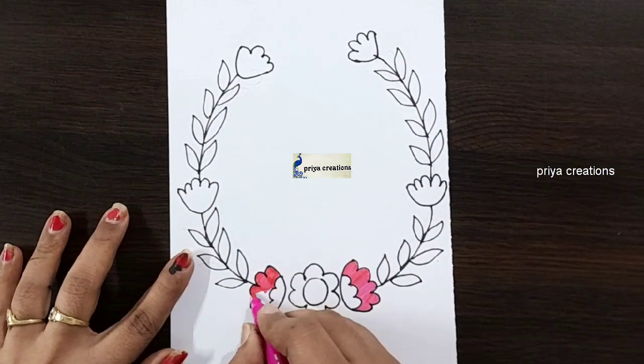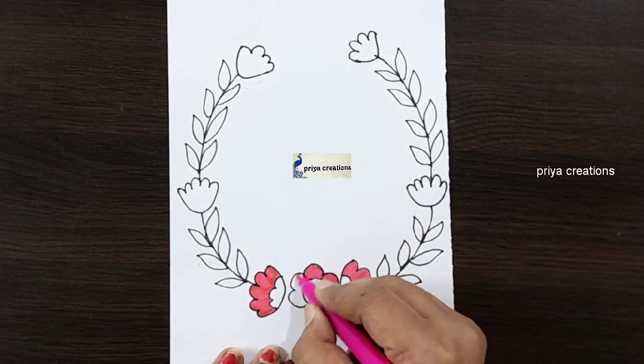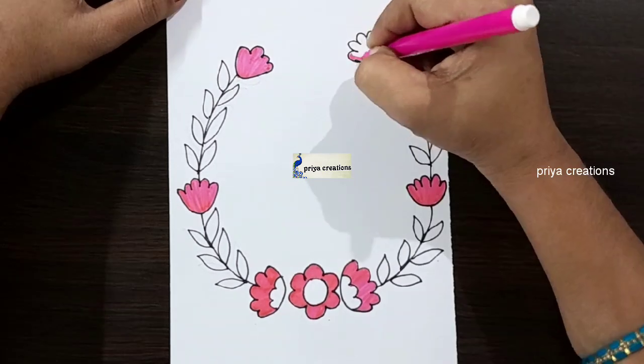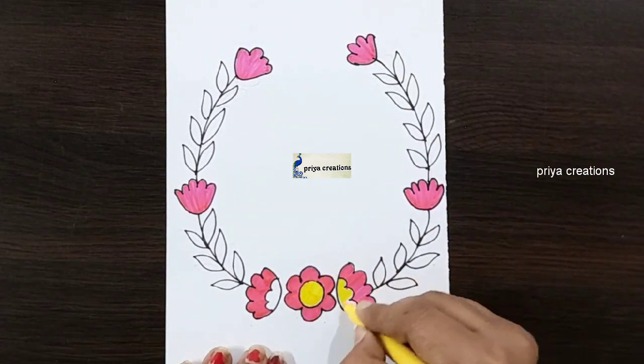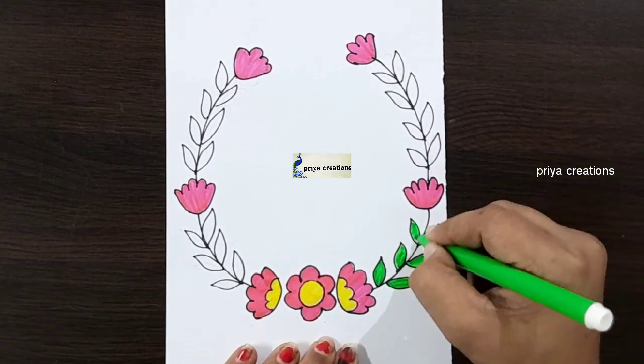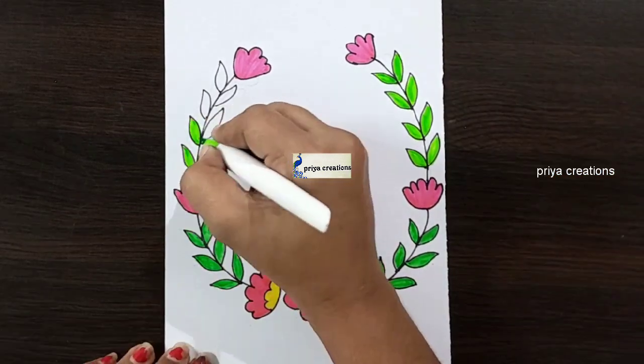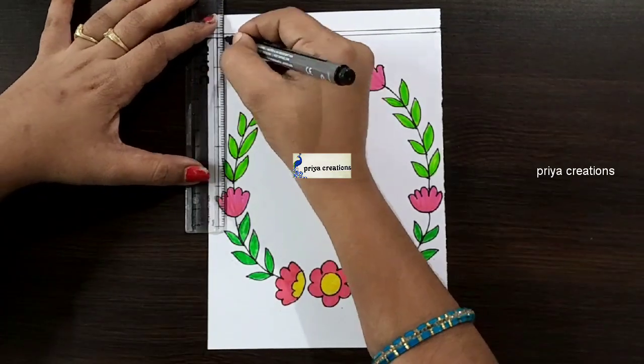Here I am using pink color sketch pen. Fill this middle space with pink color sketch pen. Fill like this. Same color repeat here, again repeat here. I am using yellow color brush pen. I am using green color sketch pen. Fill like this. Draw the two lines like this.